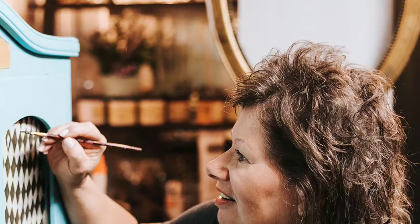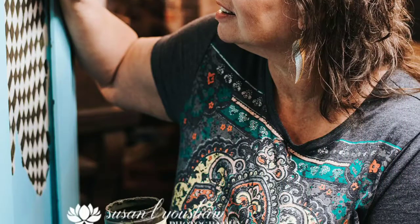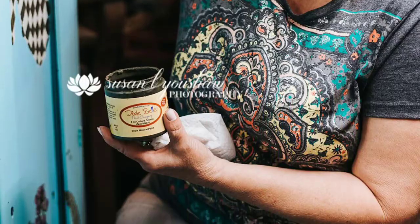Hi, it's Lavon. Welcome back to my channel and to Step by Step. Today we're going to be doing part two of the dresser to bench transformation. Today's the fun part — we're going to be painting with lots of bright colors and blending them together.